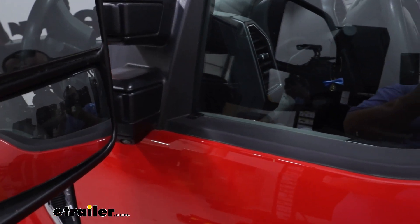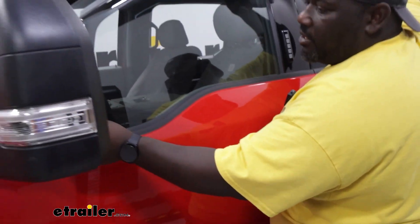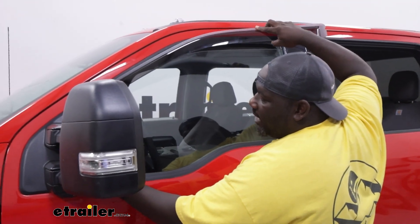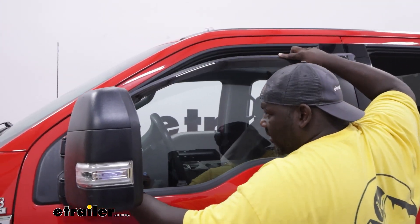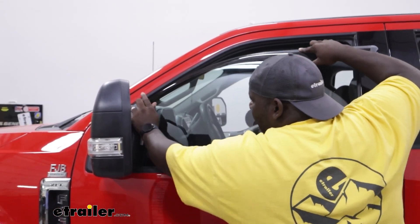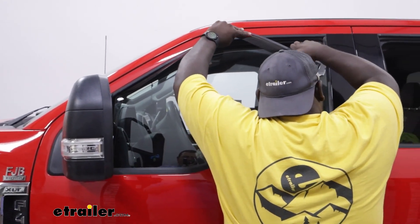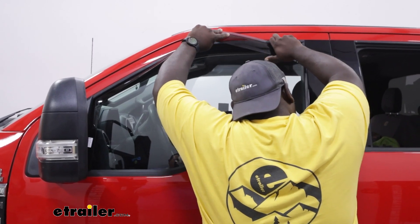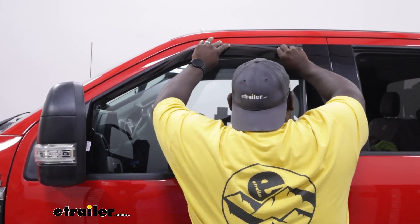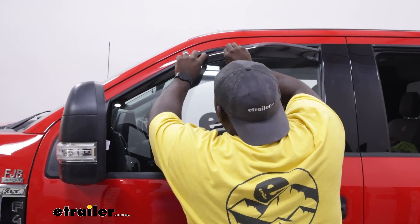Your next step is taking your deflector and we're just going to slide this in, making sure the edge is resting on that clip we just put in, and just work it into the weather stripping. I found that if you kind of start low on this side, you can work it up and just walk it into the channel.